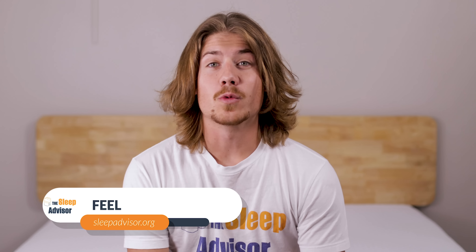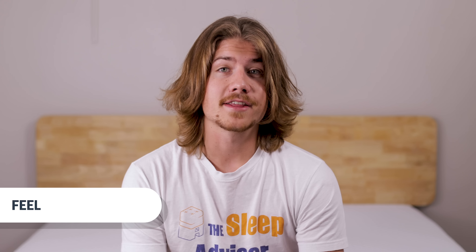Now that we've talked about what's in the bed, let's talk about how it feels. We scored the Freya between 4.5 and 5 on our firmness scale. This lands it in our medium-soft range where a 1 is the softest and a 10 is the firmest. Beds in this range offer a pretty good balance of pressure relief and support that works well for most sleepers. It's important to keep in mind that firmness is a subjective thing, and a lot depends on your body shape and size. For reference, I'm about 160 pounds and I'll talk about how your weight may influence your impression as we move along.